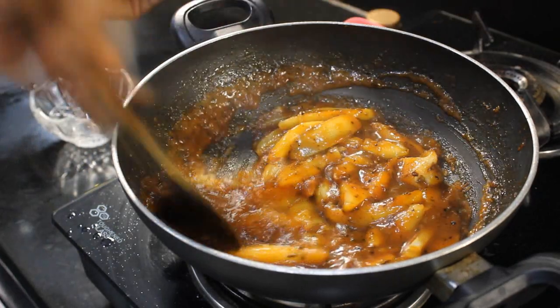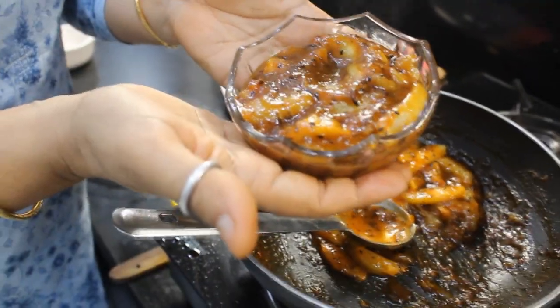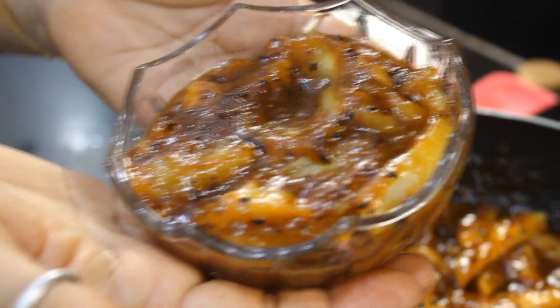Wow! It is very tasty. It looks good with the roti, with the puri, with the pranthi. It is very good. It is a season. If you make this chutney, it will be ready in 5 minutes. It looks very tasty — you can try this chutney and share it with your experience.